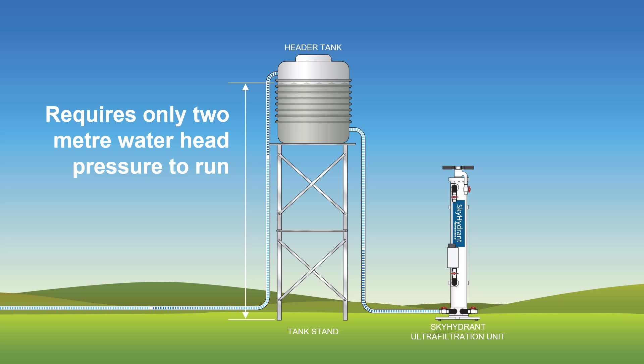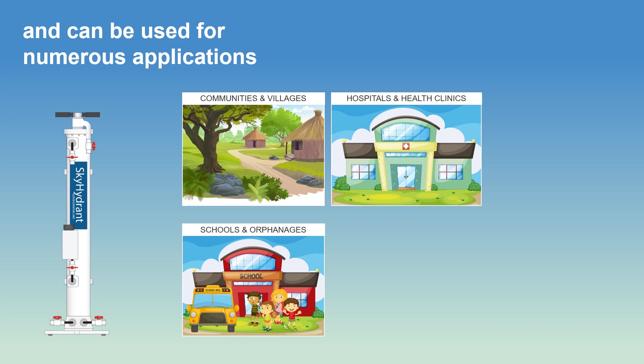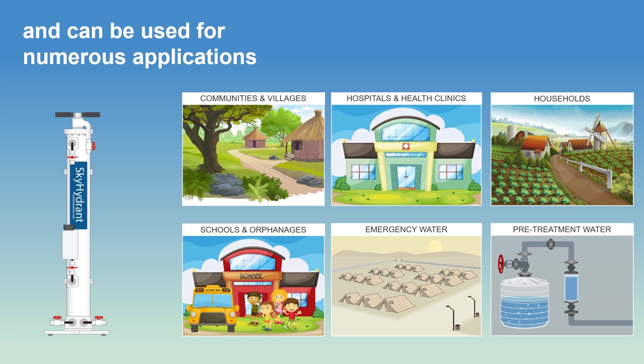The Skyhydrant can be used for many applications, including supplying water for communities, schools, hospitals, health clinics, emergency water supplies, farms, properties and households, and pre-treatment water.